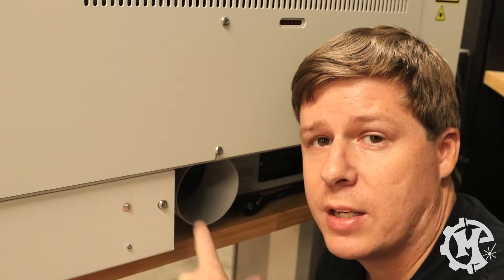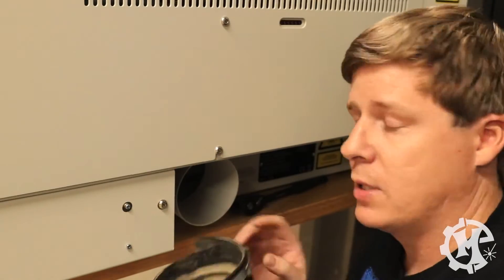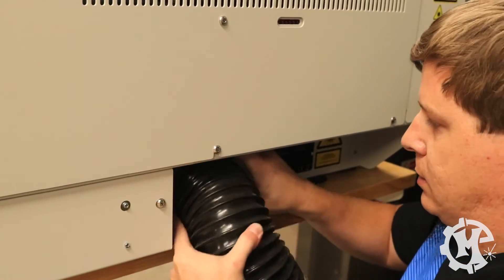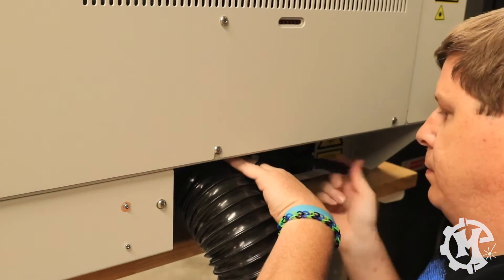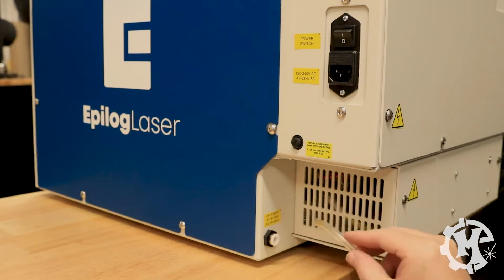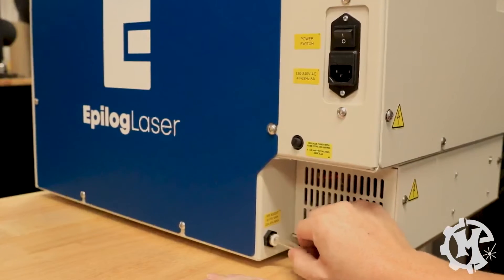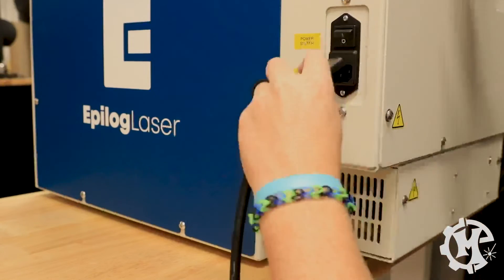Now that I've given you a walkthrough of the machine, I'm going to show you how to set it up. The first thing is to connect the exhaust — take the exhaust hose from the filter and connect it to the port. It shouldn't be hard to slide on and should go pretty easily. Then just tighten it into place. Once the exhaust is connected, take your air compressor hose and connect it to the air compressor port. It should be a snug fit — just try to pull it out a little bit; this collar should keep it in.